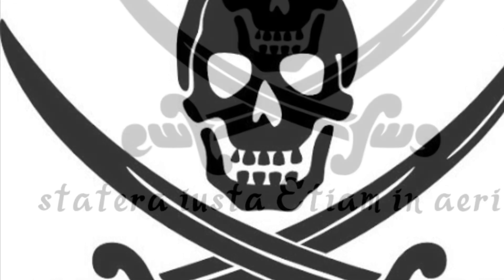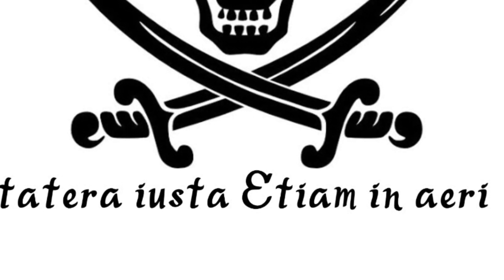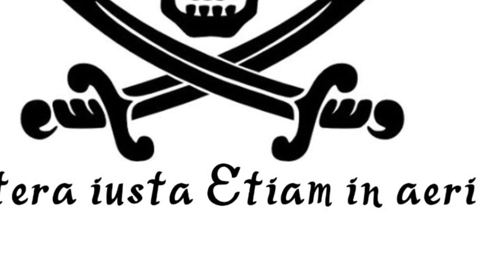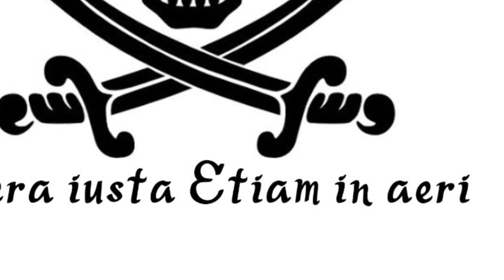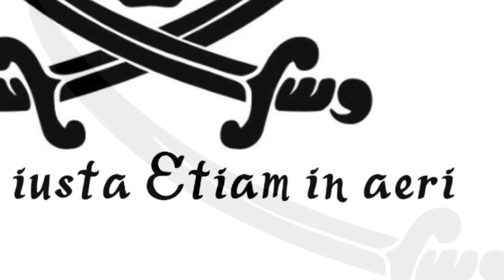I started with a pirate logo I found online, then wanted to add a Latin phrase meaning 'balance in the air.' After doing the first cut, I realized I couldn't cut that fine of detail with the text, so I decided to leave the text out. I also isolated the sword to use it to make the letter M for Murcia.